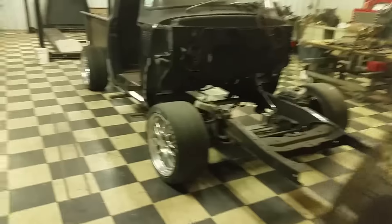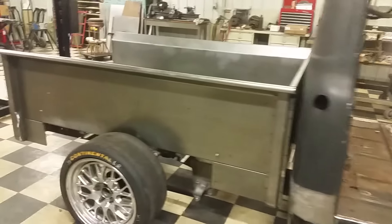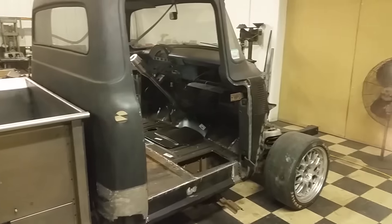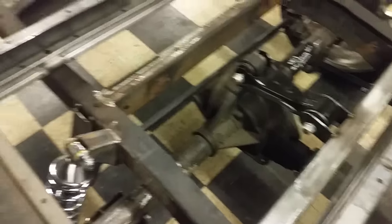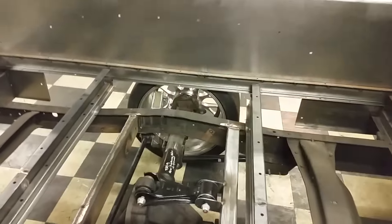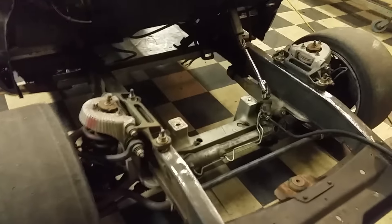We gotta go look at Randy's project. Check this out — 58 Ford pickup. I think it's a 58, maybe 56. Guys, this guy is phenomenal, crazy — he just made this suspension, whipped it all up, done. There's a Mustang rear end in the back. We're gonna get him on video hopefully very soon. This is all out of a Ford Interceptor P71 police car.